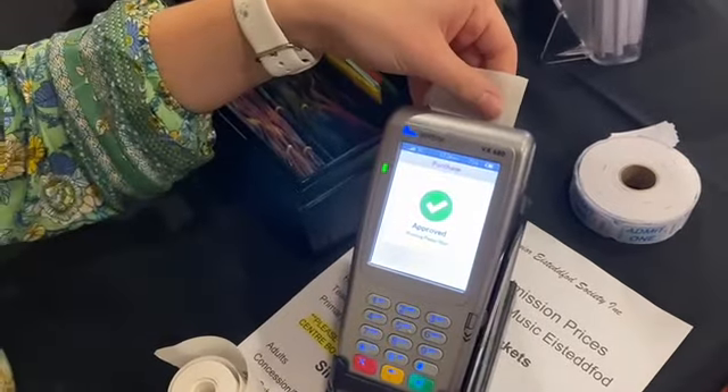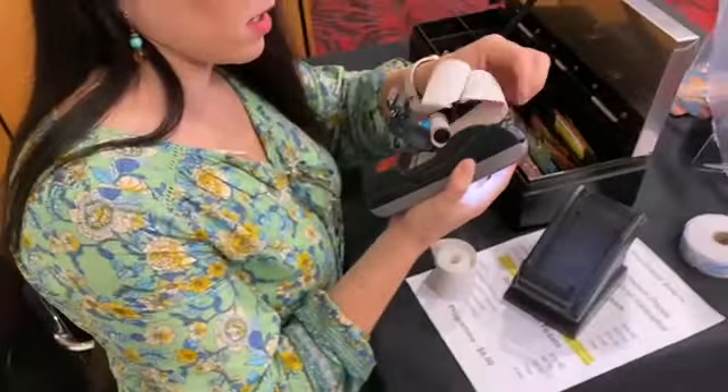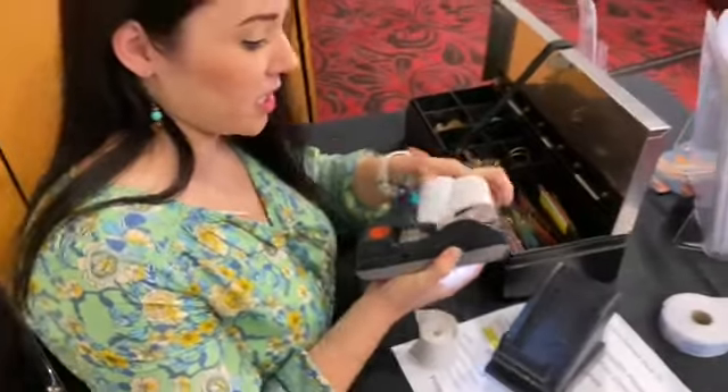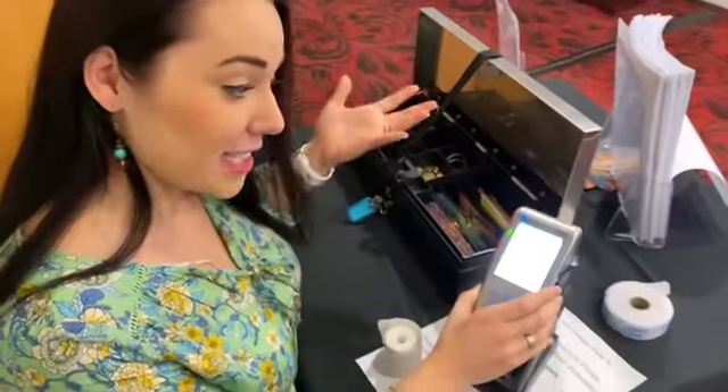It will print a receipt once the paper is loaded in properly. You can then choose yes or no for a customer copy of the receipt. And it's as simple as that.